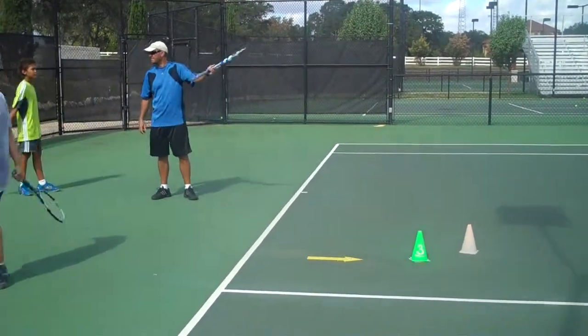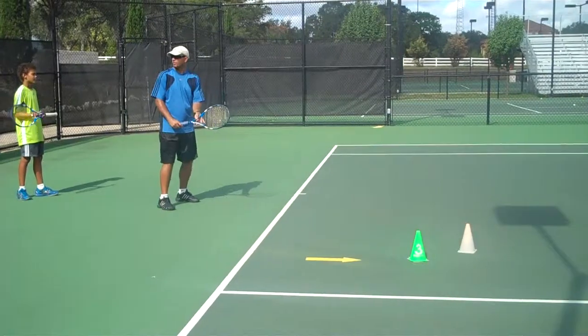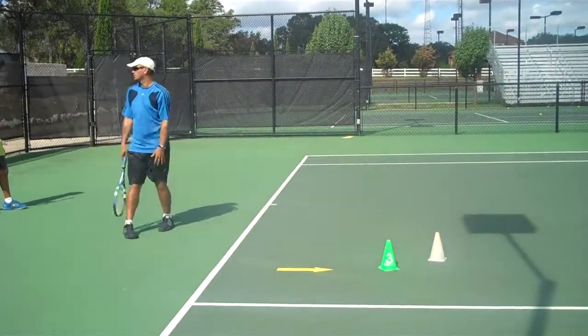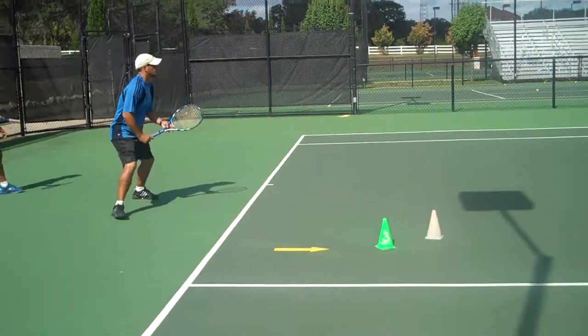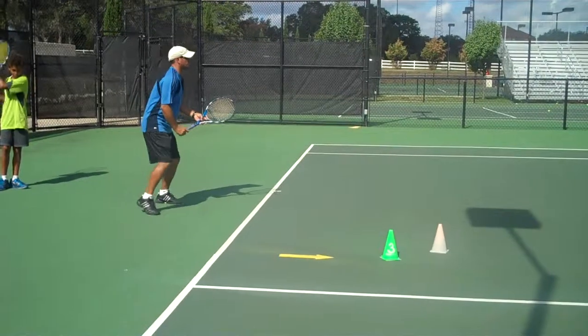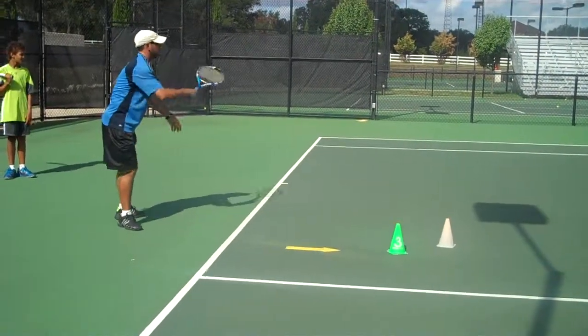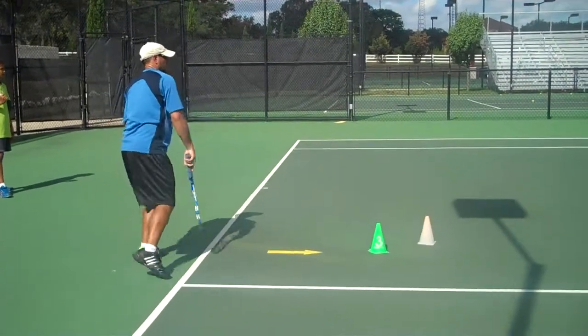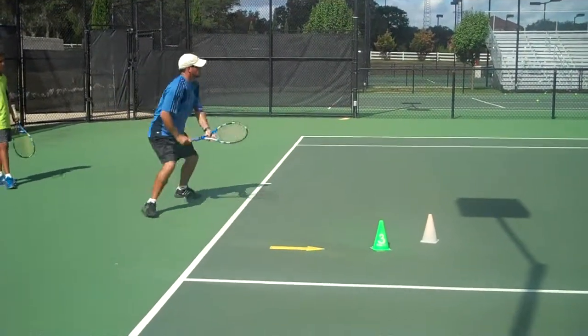When he feeds, what's my first thing that I do? Turn really fast. You guys turn slowly — that's what you do. You wait until the ball almost bounces, and then you swing and you're off guard. Turn straight away. Turn. And swing. Now I want to hit it smooth.